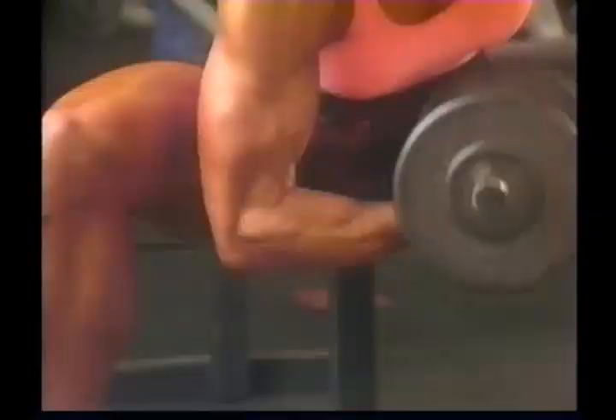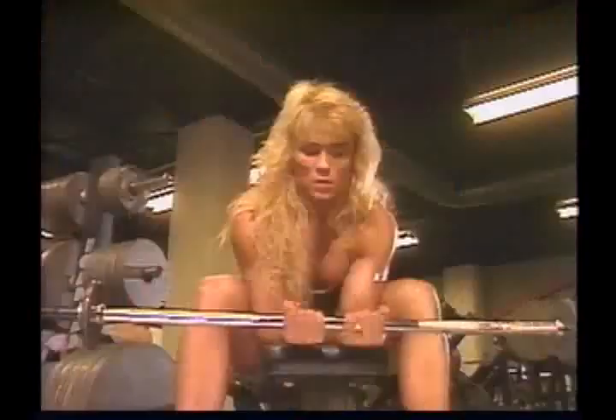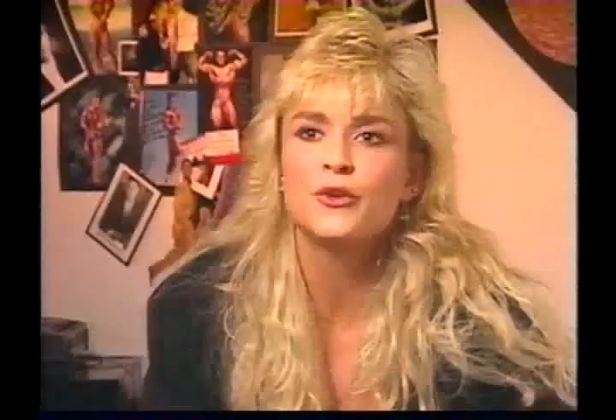Probably the most important thing you can do while training to help prevent injuries is just train smart. The person who goes the heaviest isn't always the best bodybuilder. Doing heavy weight is important, but if you can't do the heavy weight with proper form, you're wasting your time and most likely you will end up with an injury. The majority of injuries take place because of sloppy exercise technique, so we need to look towards making the exercises as perfect as possible.